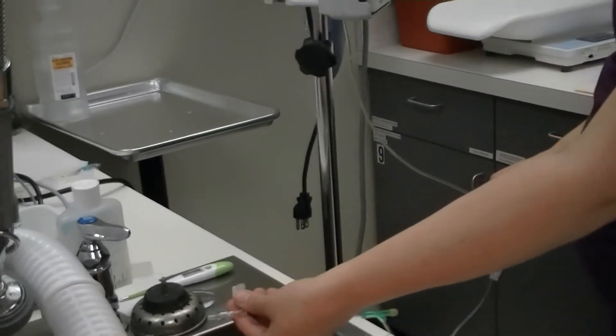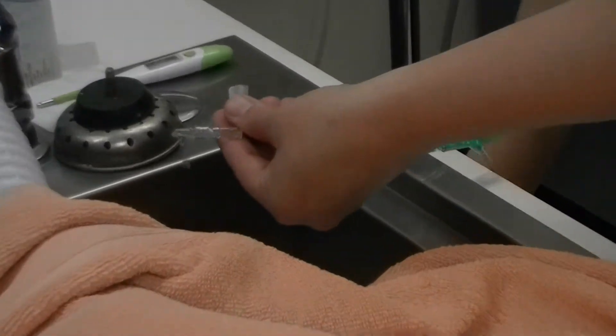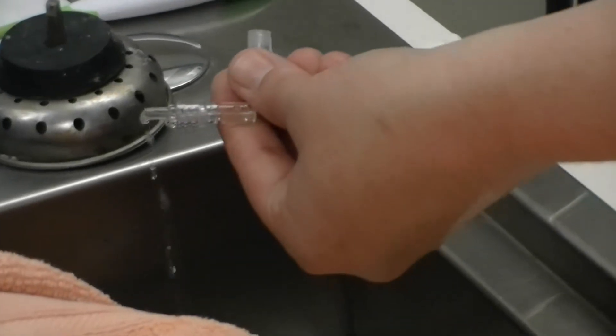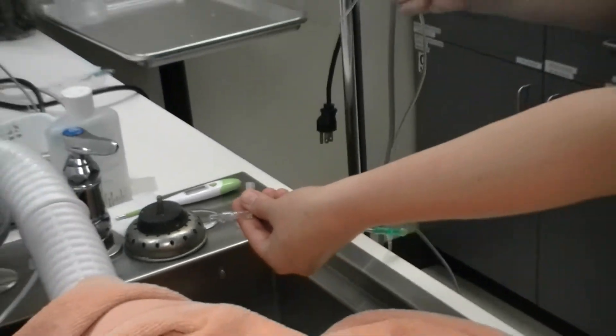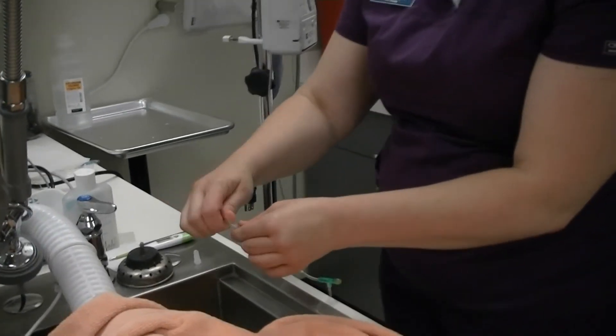This is what we call bleeding the line — we're filling the line with fluid so that we don't put any air into our patient. That's why we want to get rid of all the bubbles. Once I'm happy that it's bubble free, I'll go ahead and use my toggle to clamp it down, and keep everything nice and clean and sterile.